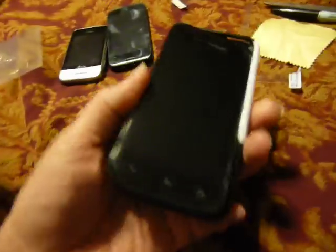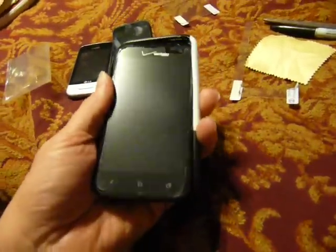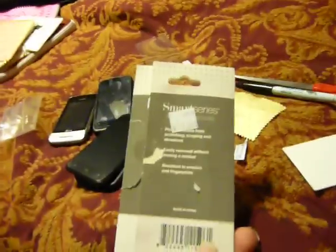This one is going in a case so the edges will be covered anyway, so it's not a big deal. This pack came with two for a dollar, so for 50 cents I got screen covers for the phone.